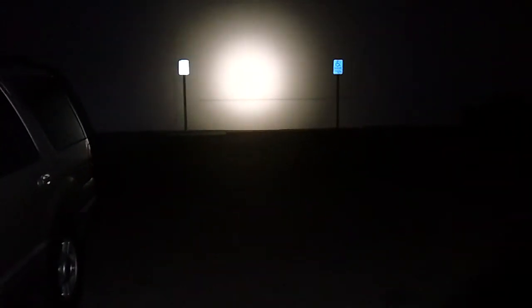First up we have the Fenix TK35 — that's on low. Then medium, high, and turbo. As you can see, it's nice and bright. These are the two brightest flashlights I've had since my last reviews, besides the HID spotlights. There's the Fenix TK35.